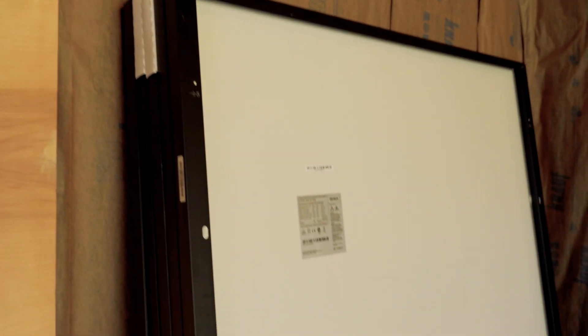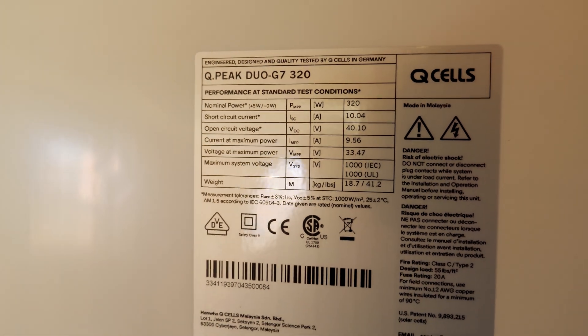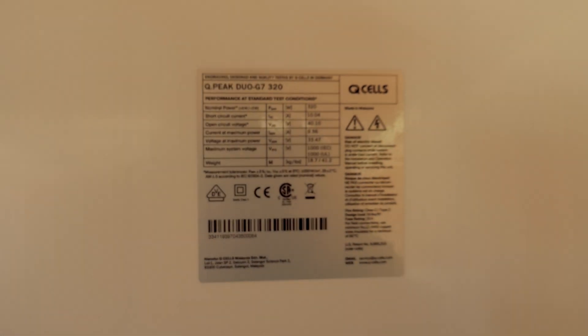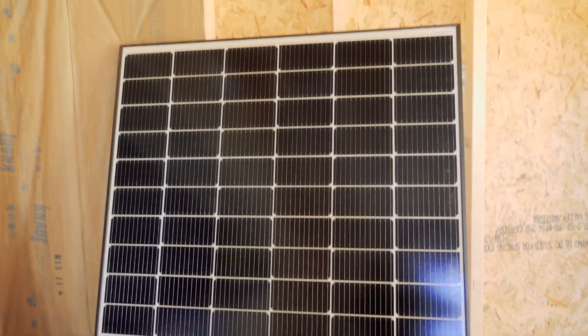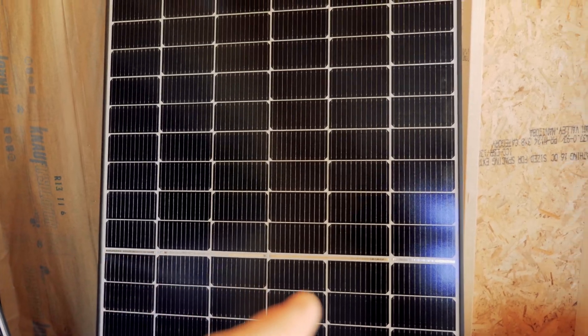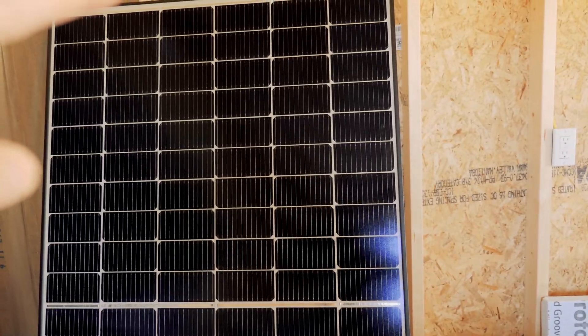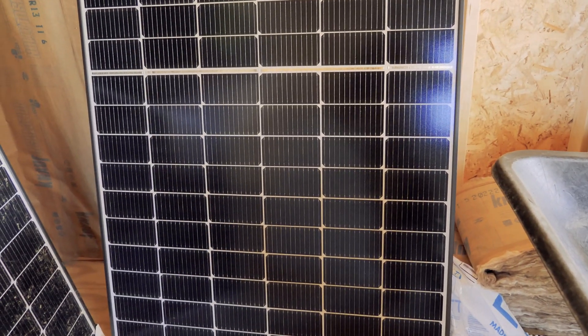I also brought the solar panels in. These are Q Cells — Q-Peak Dual G7, 320 watts each, 24-volt nominal cells. These are the traditional 60 cells, except they're in parallel. You'll see 6 cells going across and then 10 cells going up, doing that in the middle of the panel, and the bottom to the middle does the same thing — they run in parallel.